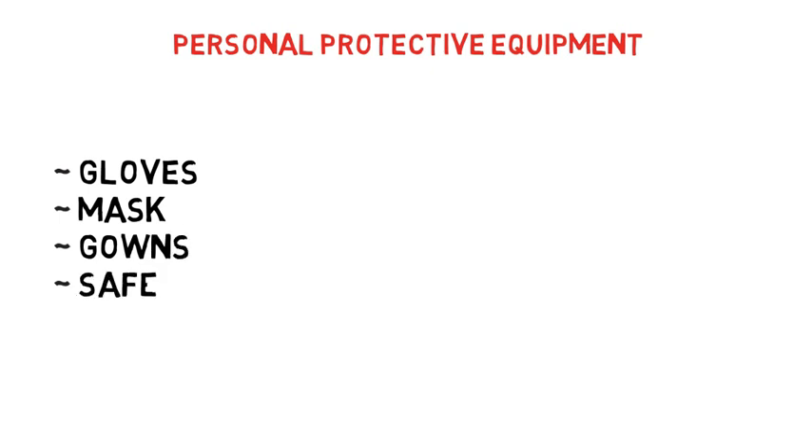Here is a list of personal protective equipment you should wear at the time of sample collection to protect yourself: gloves, mask, gowns, and safety goggles.